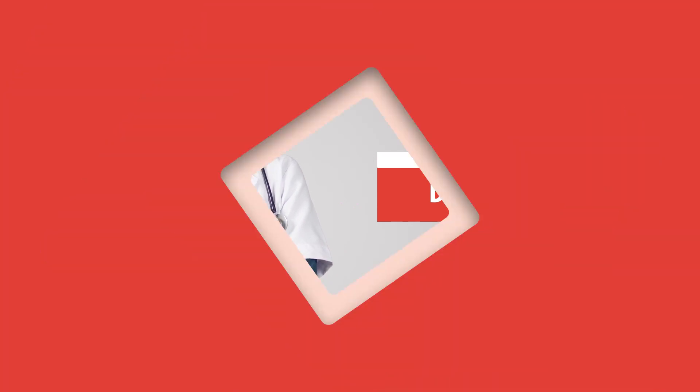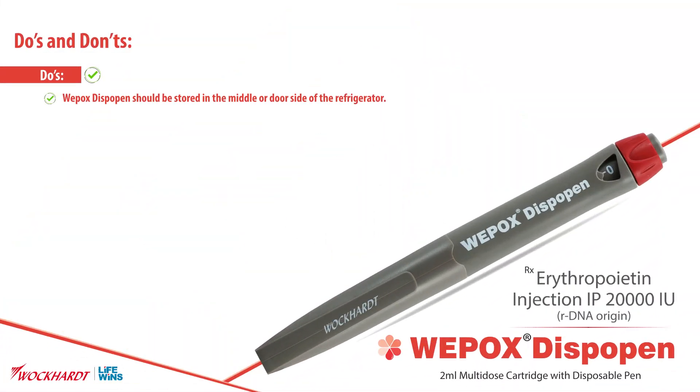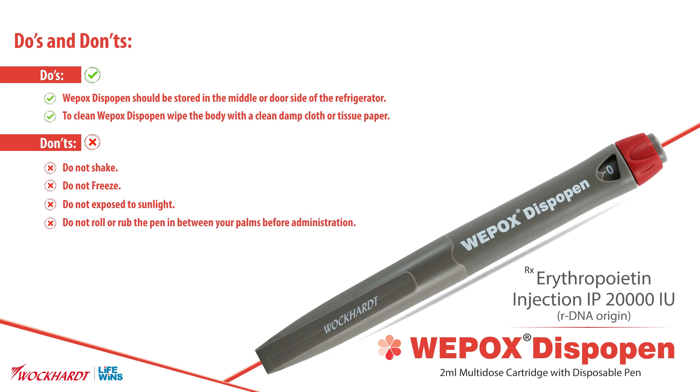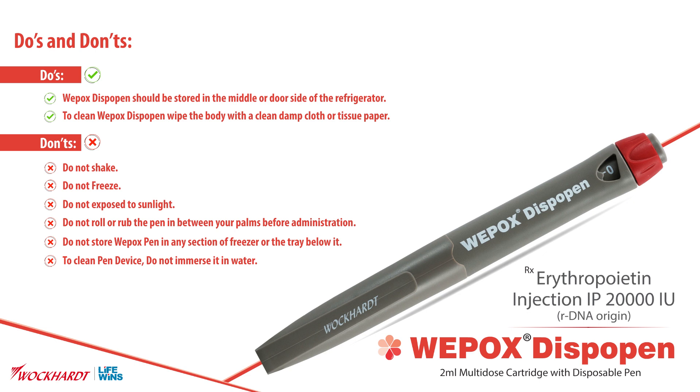Do's and Don'ts. Do's: The Weepox Dispo Pen should be stored in the middle or door side of the refrigerator. To clean, wipe the body with a clean damp cloth or tissue paper. Don'ts: Do not shake, do not freeze, do not expose to sunlight, do not roll or rub the pen between your palms before administration. Do not store in any section of the freezer or the tray below it. To clean the pen device, do not immerse it in water or use any solution containing alcohol, iodine, or any detergent.